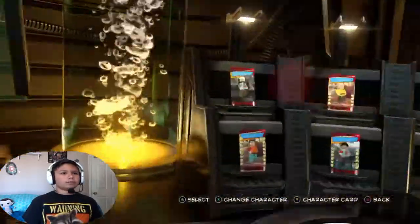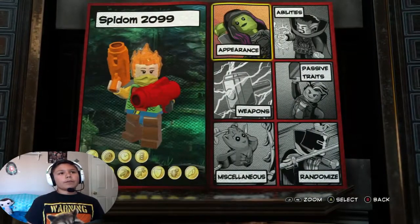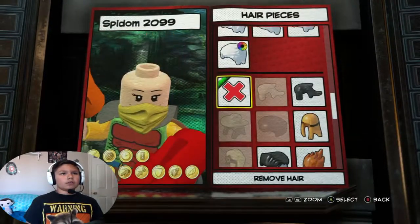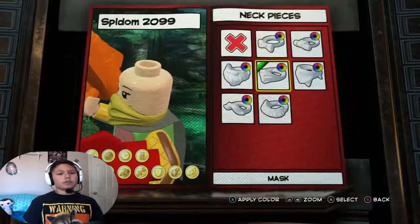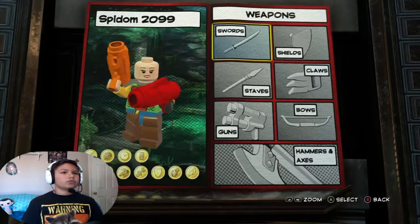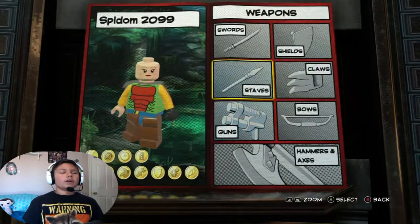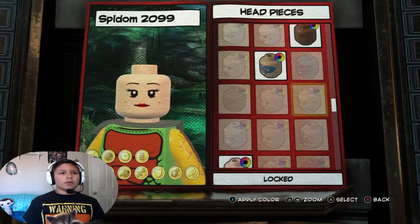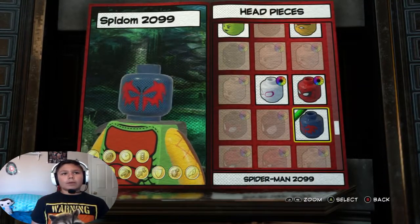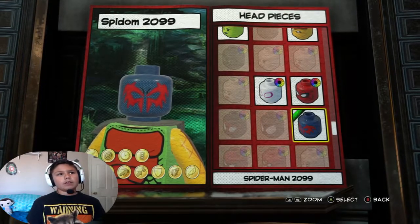I already got the name preset, and this is my first time recording on Xbox One so hopefully it works out and hopefully you enjoy. Okay, so first let me get rid of these weapons real quick. Okay, appearance - head. So we're gonna go first - I was thinking we should do Spider-Man 2099 instead of just the regular Spider-Man.